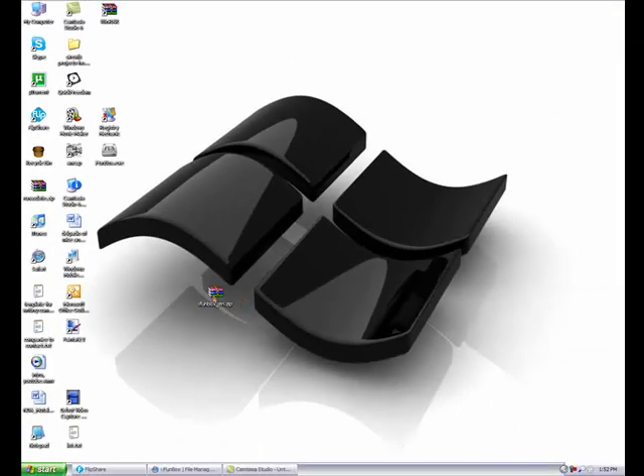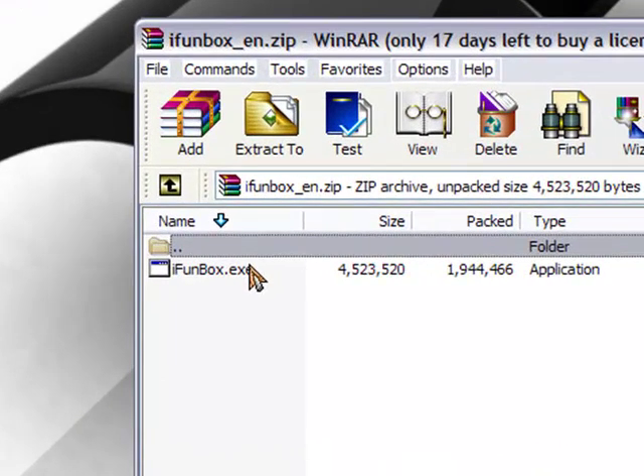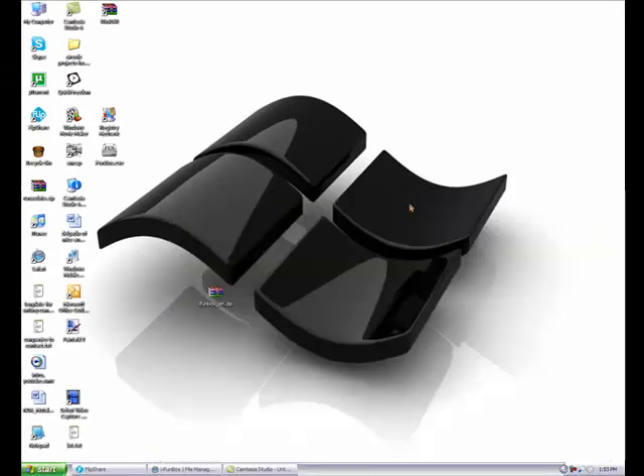Once you do that, it's going to be in a zip folder like I have here. What you're going to want to do is just drag the executable file out to your desktop like I did. As you can see here, we have the executable file right there - just drag that out to your desktop anywhere you would like. This is the application right here, iFunBox. This is the .exe, the executable file.